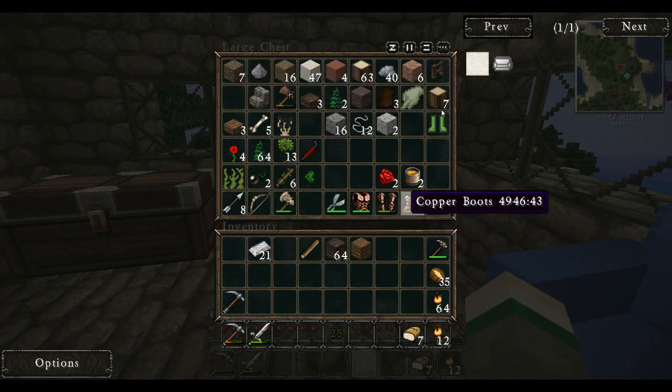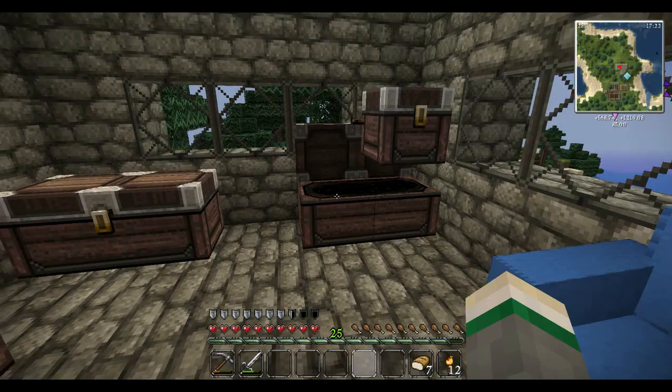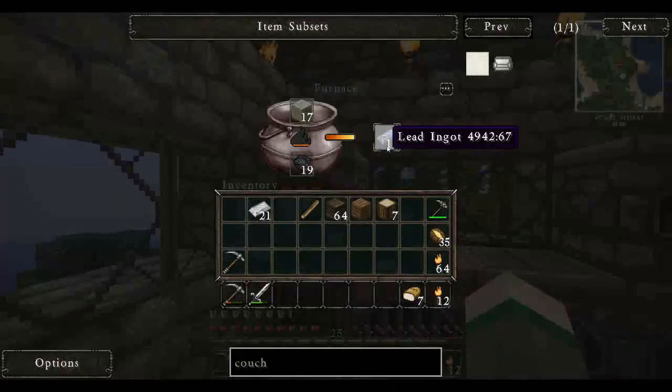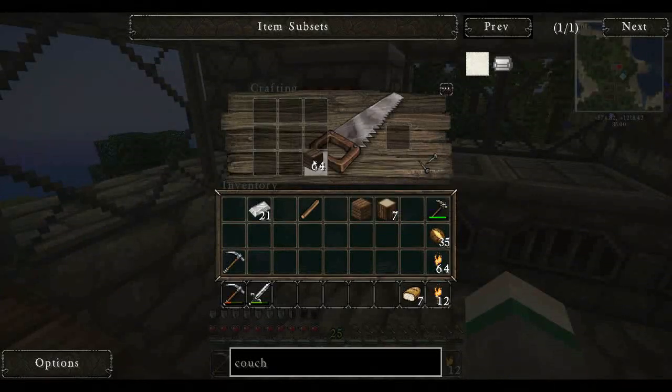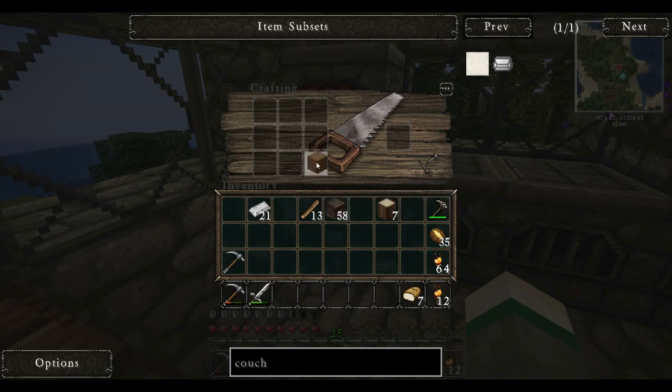I'm going to grab the oak wood just because I think some of the things do require oak wood specifically. Let's go over to our crafting bench. Okay, let's make a bunch more sticks. So the first thing we're going to do is make an actual cutting board — the one we made looks like it might be just a decorative one. So it should be oak wood, stick, and an iron ingot. There we go, we got an actual cutting board.